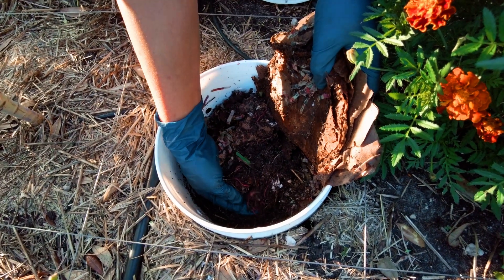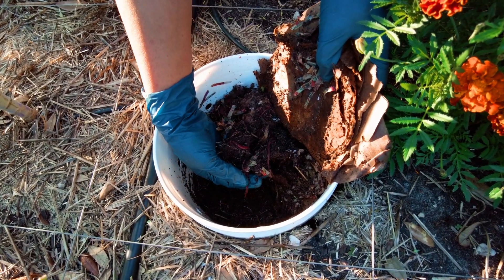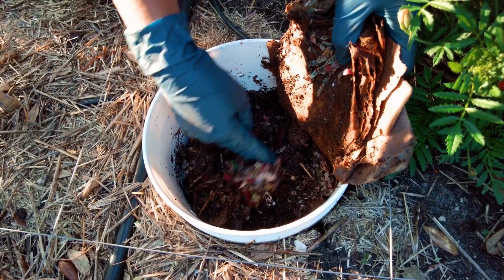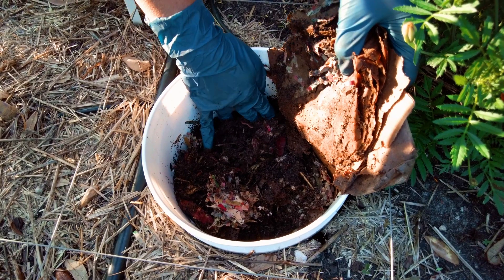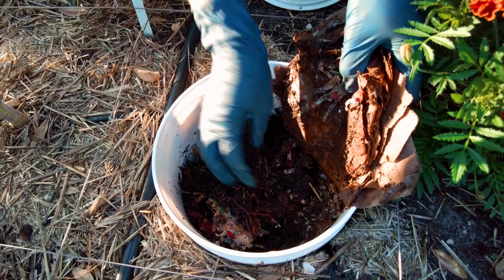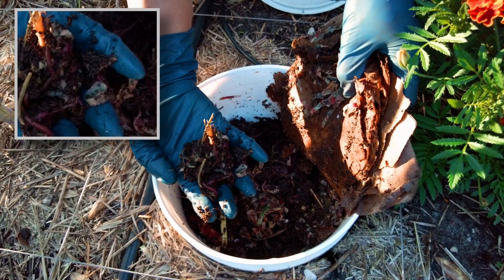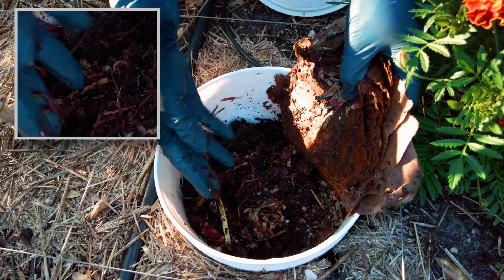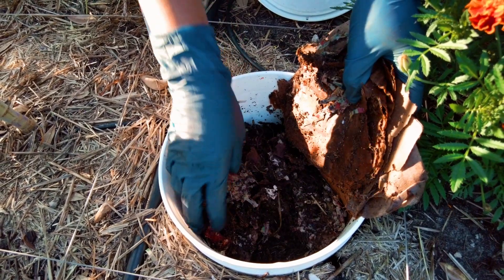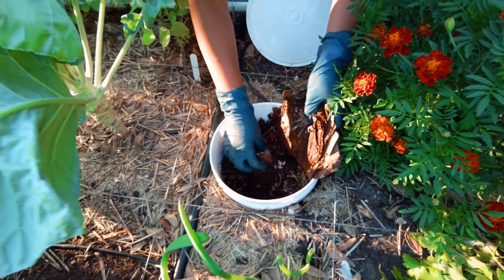Look at the roots of plants taking advantage of this rich soil. When we first started it three months ago, I just had a small handful of worms. But even if you don't have any worms, three months later you will be bound to find something or get something.